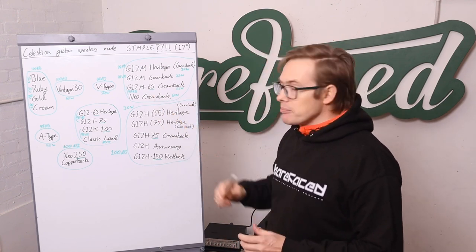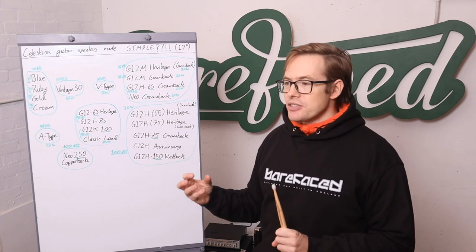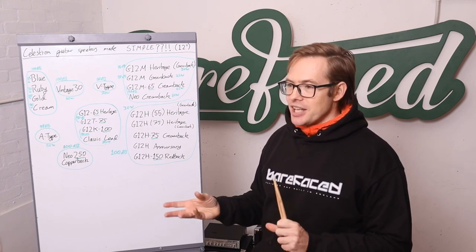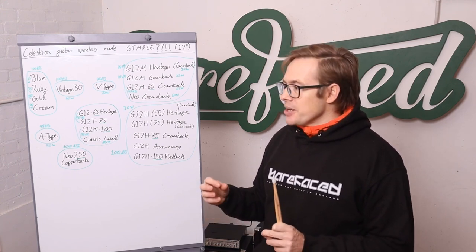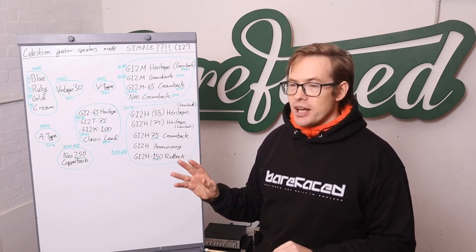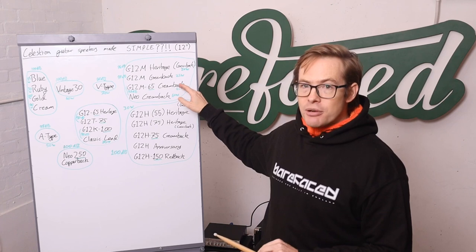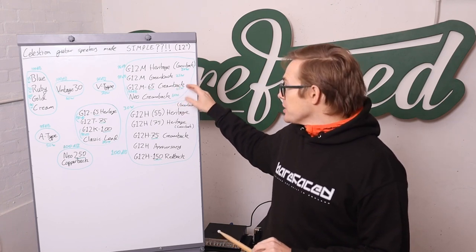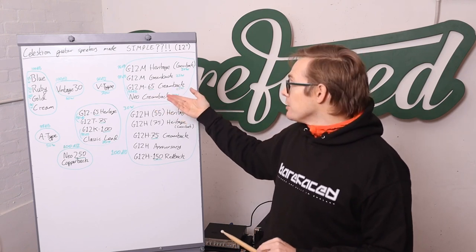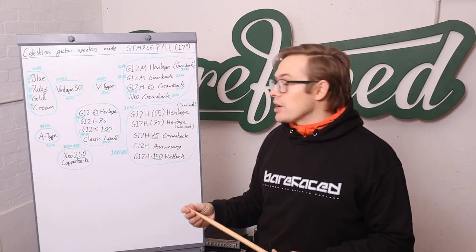The Neo Creamback: because you've changed not just the magnet material but the whole geometry of the motor — neodymium magnets are much smaller — and because of the non-linearity of guitar speakers, you can't change something like that without affecting the sound. So the Neo Creamback does not sound identical to the ceramic magnet Creamback, but it sounds pretty close. The joy of the Neo Creamback is it weighs absolutely nothing, so in a lightweight cab like our Reformer, Radical, or Uprising, you have an insanely light and great-sounding combination.